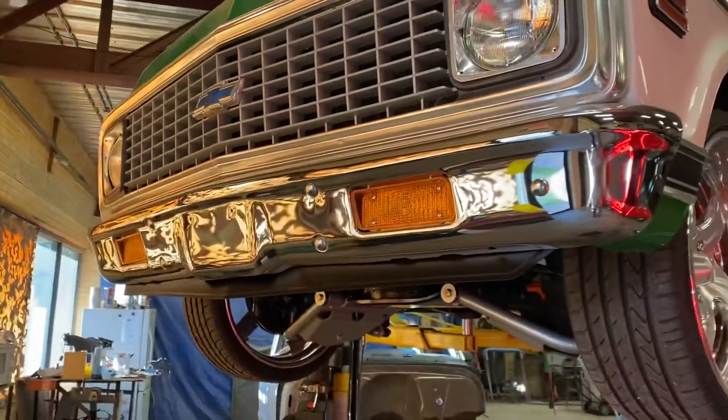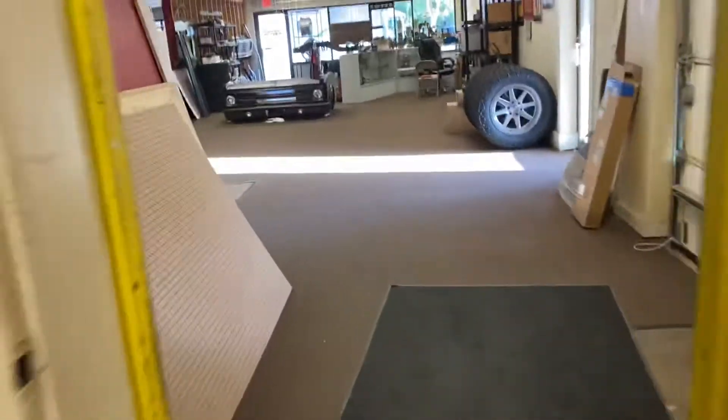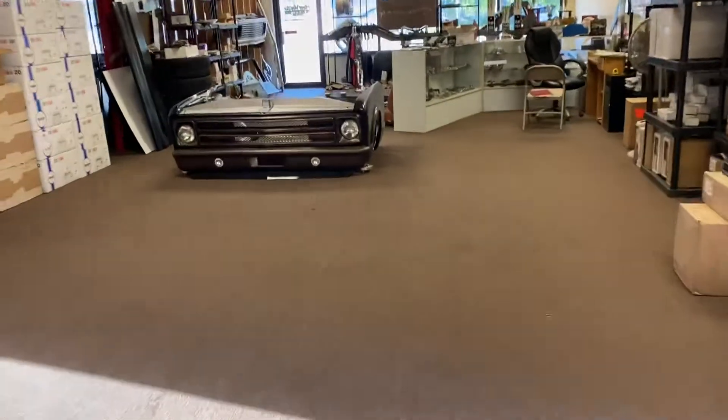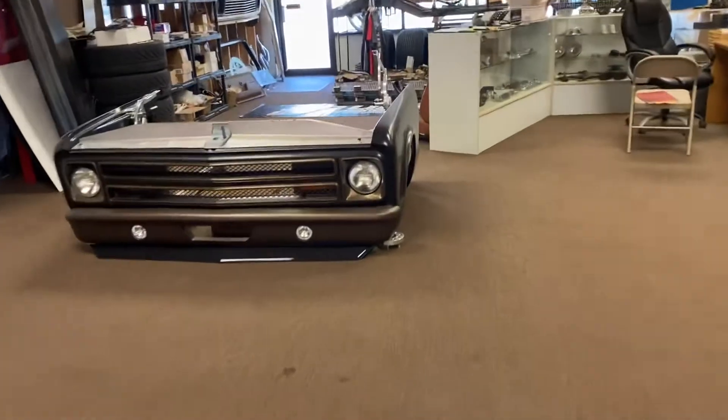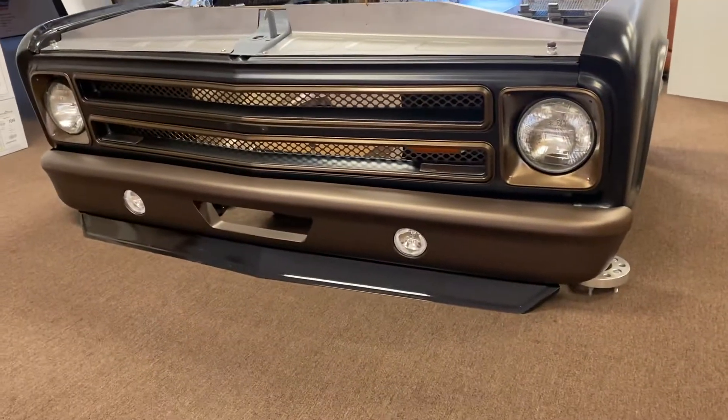The last application is if you have the Cooper Restorations smooth bumper or our Pro Touring bumper — it bolts right to the bumper just like the roll pan, because there is no spot for the license plate.